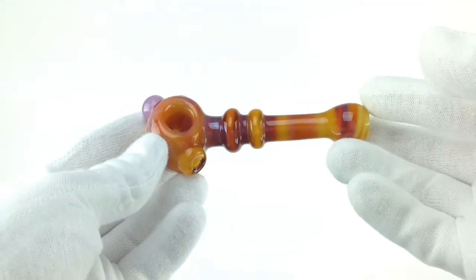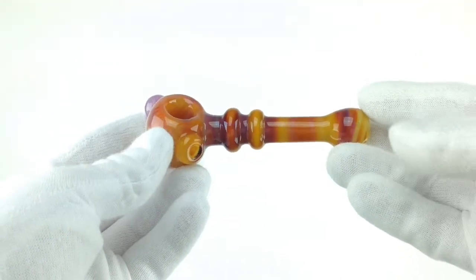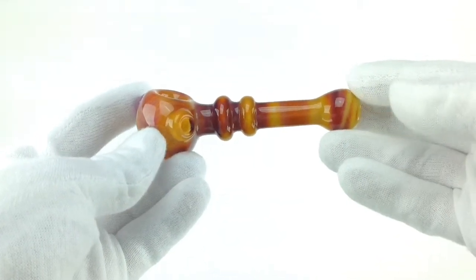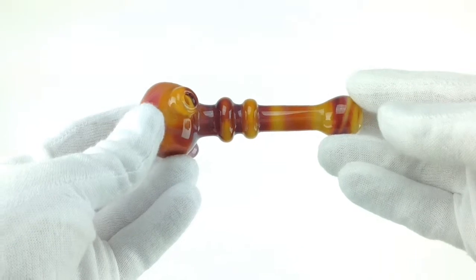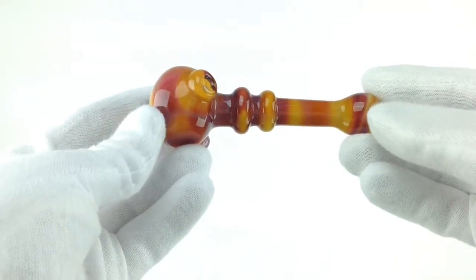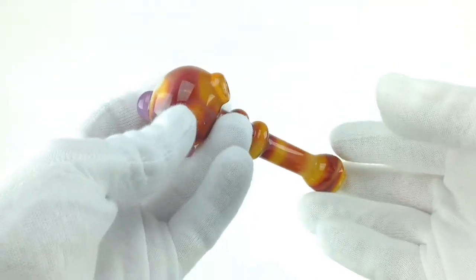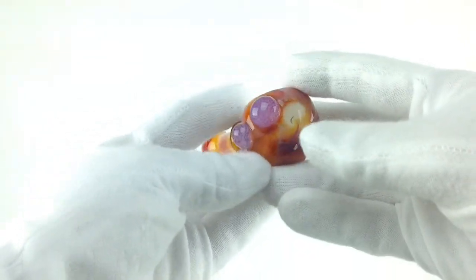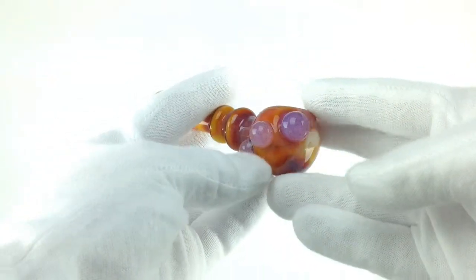Getting the white glove treatment today is a pipe by Omakase. It's a simple pipe, not too elaborate — it's got the Maria, a really nice extended carb. A lot of glass blowers have particular styles; you can really tell a glass blower by the shapes and different techniques they use.